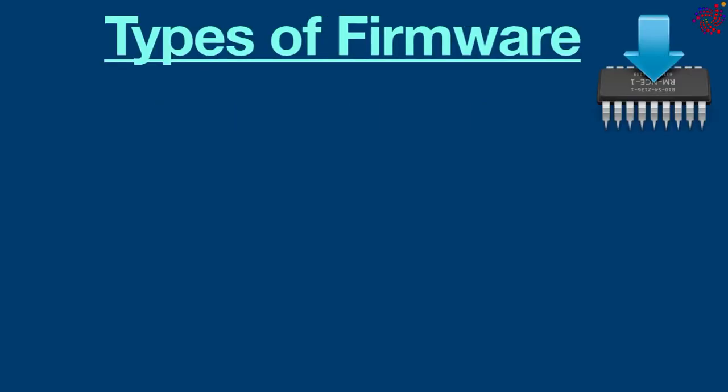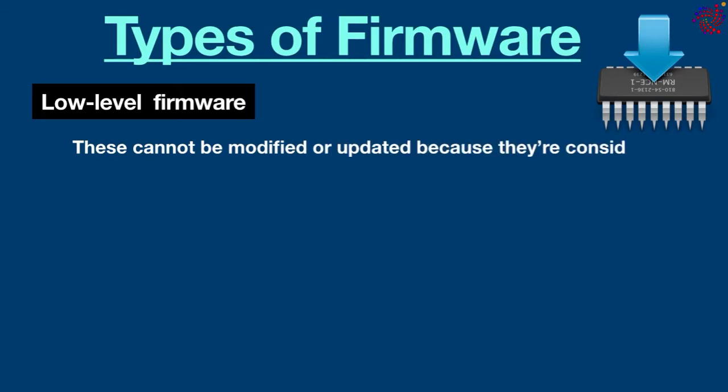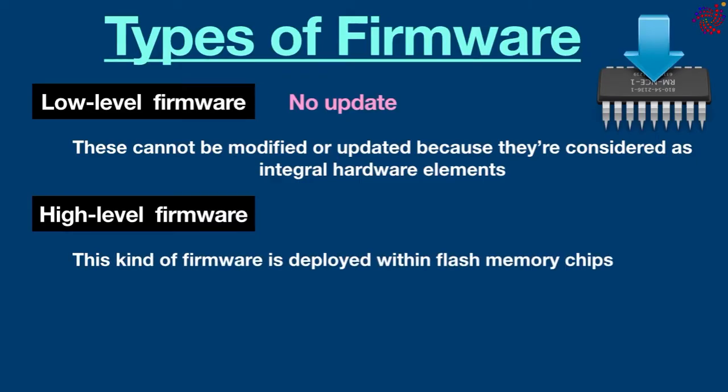There are three types of firmware. Low-level firmware: these cannot be modified or updated because they are considered integral hardware elements. Also known as one-time programmable memory, they are stored on non-volatile memory chips such as ROM, PROM, and EPROM. High-level firmware: this kind of firmware is deployed within flash memory chips and comes with more complex instructions than low-level firmware, bringing them closer to software than hardware.